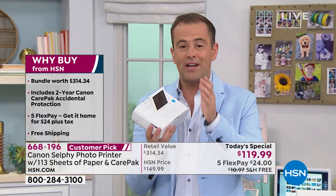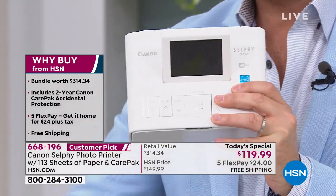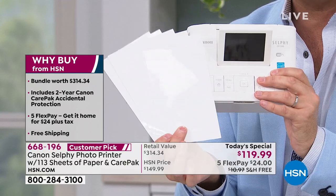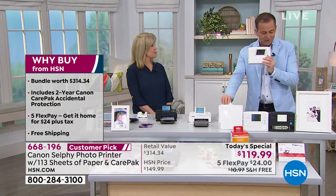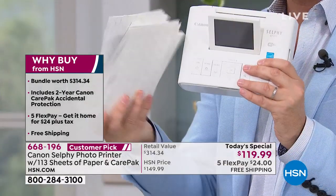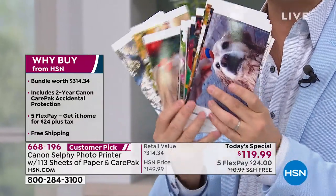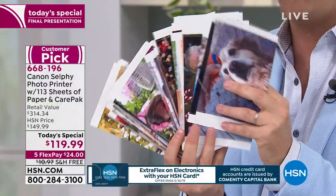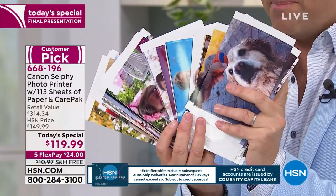It's real simple — nobody online beats our deal. We have the best deal in America. You buy a Canon Selfie anywhere else and you get the Canon Selfie and five photo pictures — that's their startup kit. But instead of five, we send you 113. Not only do you get all of this paper, you get all the ink you need to print all 113 high-quality, high-intensity, high-saturation color pictures. That's a big value at $45.